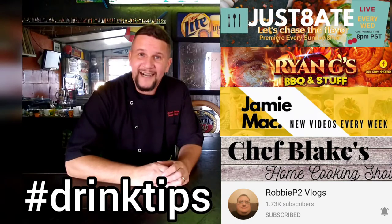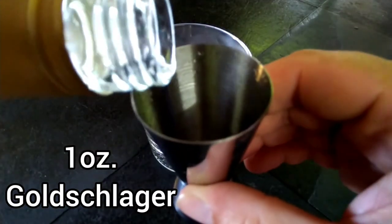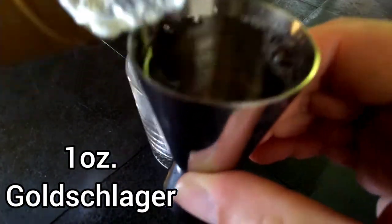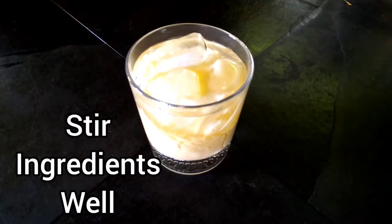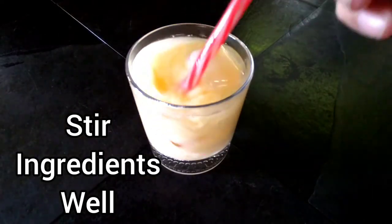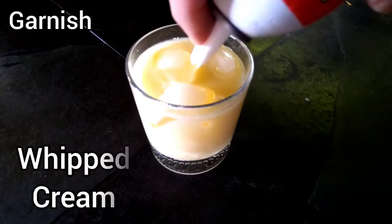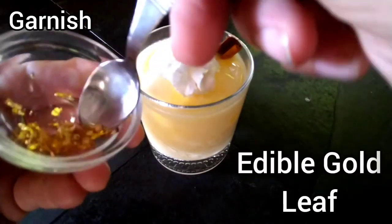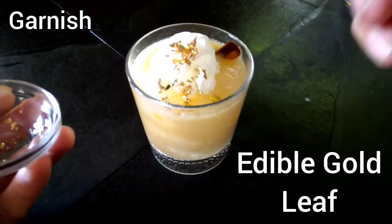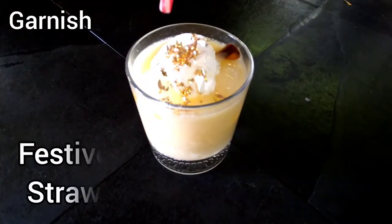With that, let's make a cocktail. In a rocks glass, add ice, then one ounce of Goldschlager. Top it off with eggnog. Take your straw and stir your ingredients together — get them mixed well. Looks good. We're going to garnish our drink with whipped cream, a cinnamon stick, and edible gold leaf on top.